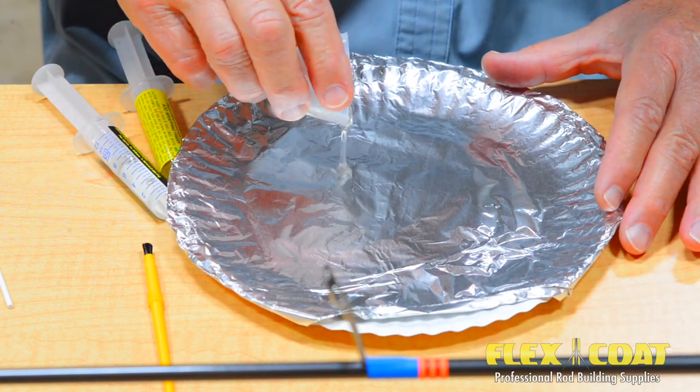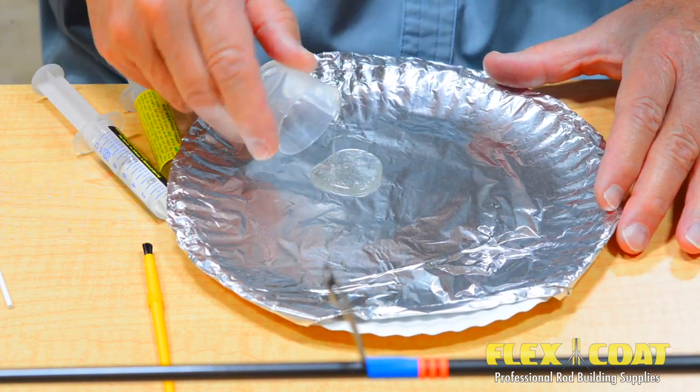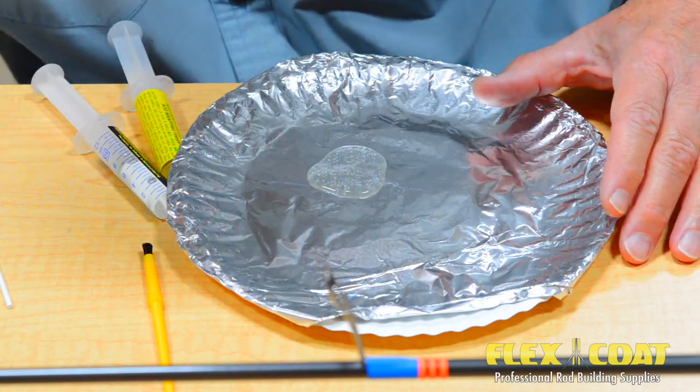Pour the finish out onto a paper plate covered with aluminum foil. This will extend pot life and pop bubbles.